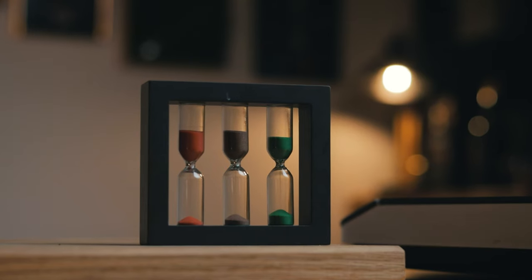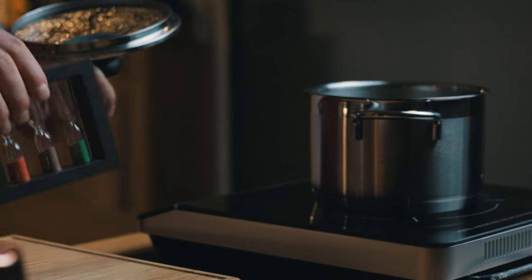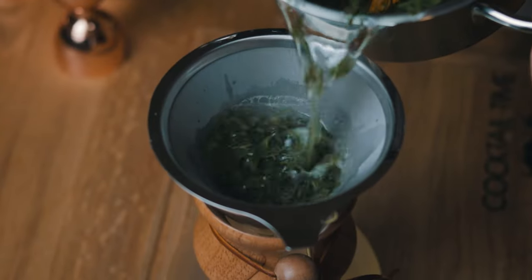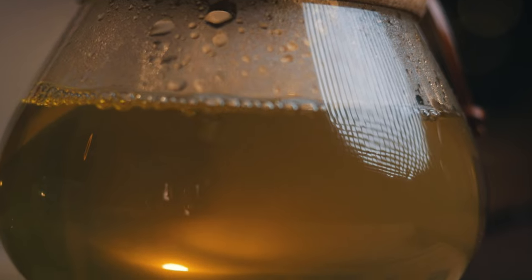After that goes by, it's time to strain the tea. Do this based on your equipment capability. Green tea contains a significant amount of glutamate and theanine — types of amino acids — which impart a pleasant savory umami taste.